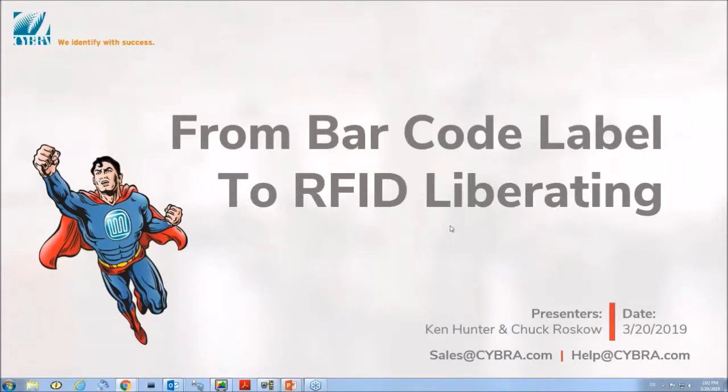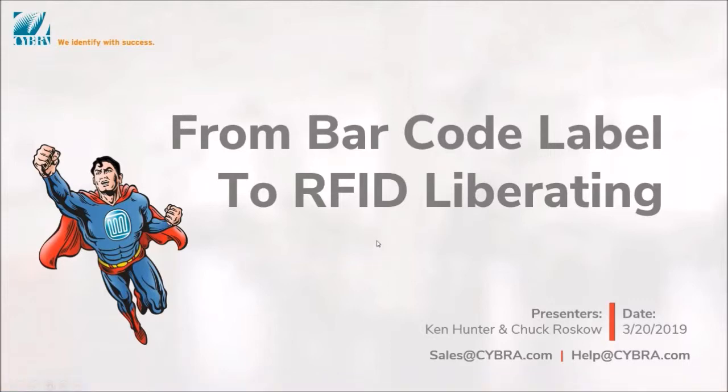All right, let's get started. Thanks again for everyone for joining us. This is Chuck Roskam here with Ken Hunter. We're going to quickly go through a couple slides. Ken's going to get into JMagic, and I'm going to show some live EdgeMagic RFID reading throughout the webinar. Feel free to reach out to us via sales@cyber.com or help@cyber.com. We'd be happy to work with you one-on-one using GoToMeeting. Use the question menu in the GoToWebinar toolbar to send questions.